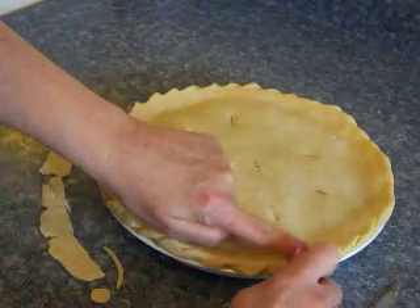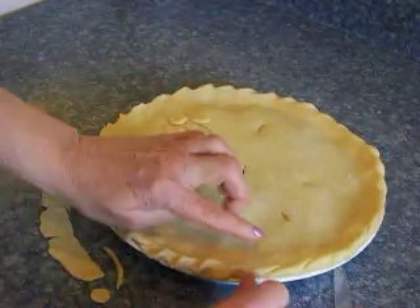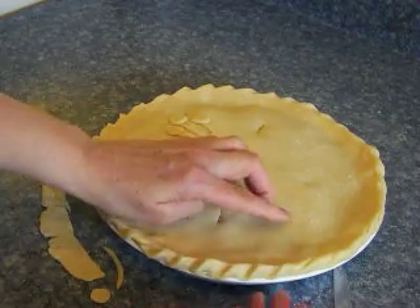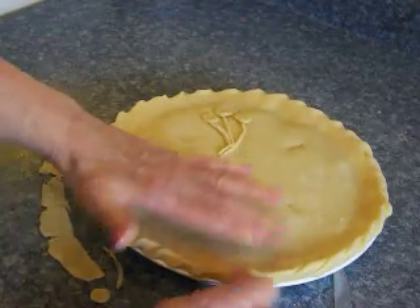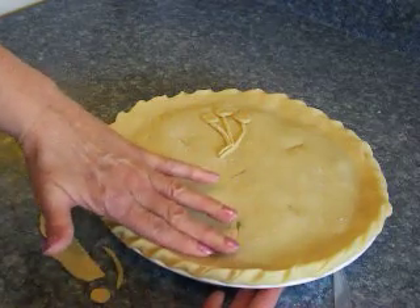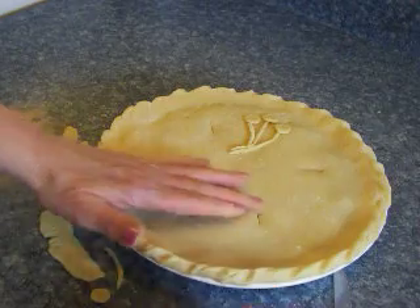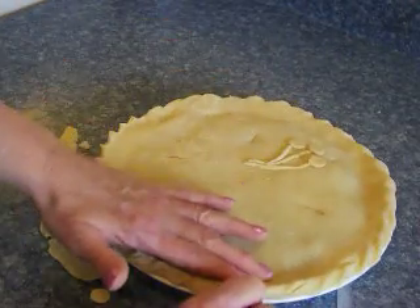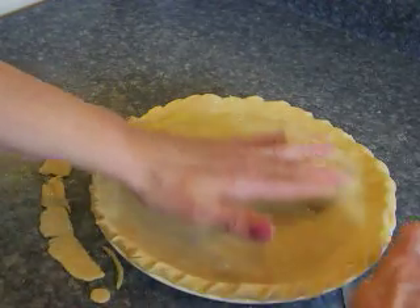Press, push, and pinch. Very easily done — it does take a little practice, however. Then just go all the way around your pie and press and pinch. Kind of keep it out towards the edge of the pie tin. Press and pinch all the way around the pie. Try to make those kind of uniform — takes a little practice.